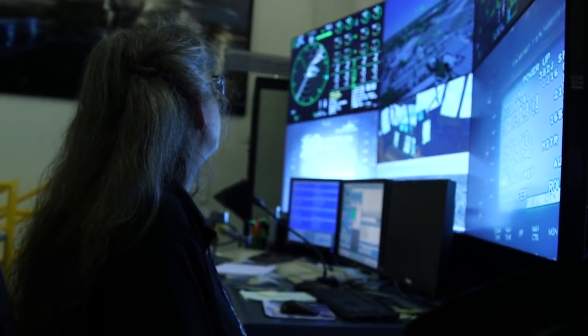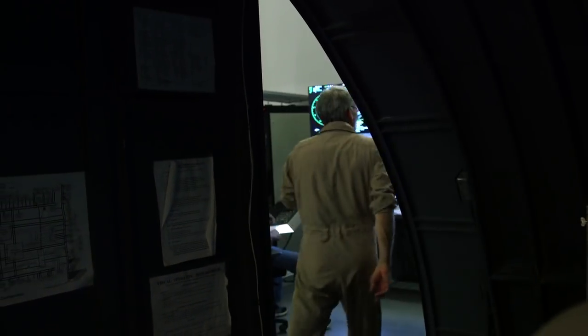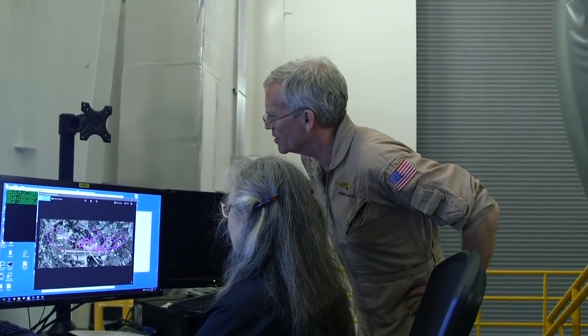We have some great recording capability to actually show me in three dimensions after I'm done exactly what the airplane did. Each of those is actually a series of maneuvers that I've done over the 20 years.